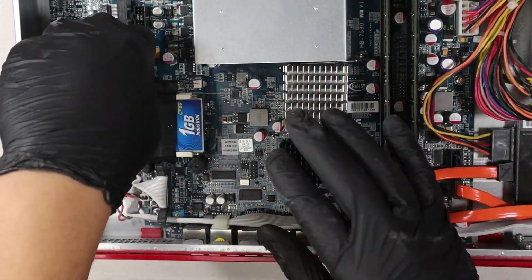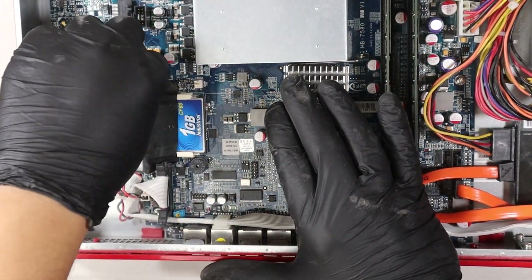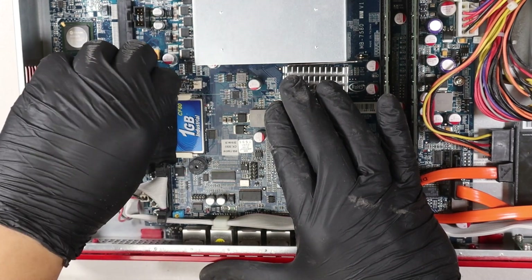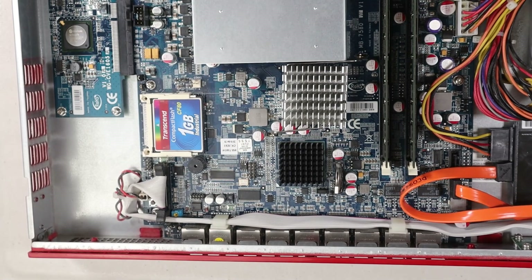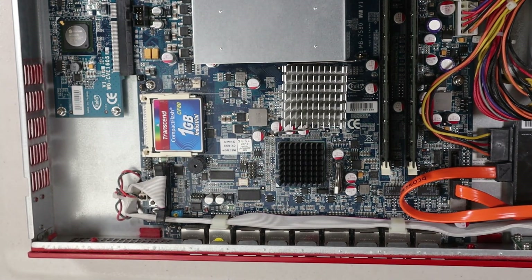If you guys want a detailed step-by-step guide on how to install PFSense on a WatchGuard XTM5 appliance, I will post a link in the description down below, and also a card in the upper right-hand corner.